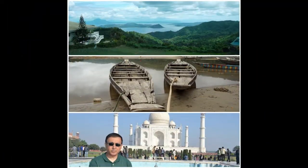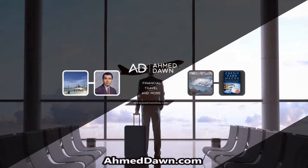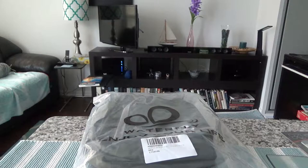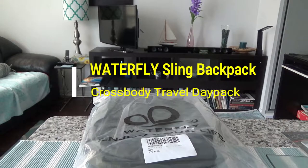Hello everyone, this is Amit Dan of amitdan.com. Today I'll have another episode of unboxing and brief review video, and I'll be reviewing the Waterfly sling shoulder backpack crossbody bag.